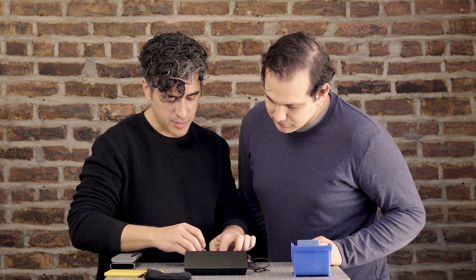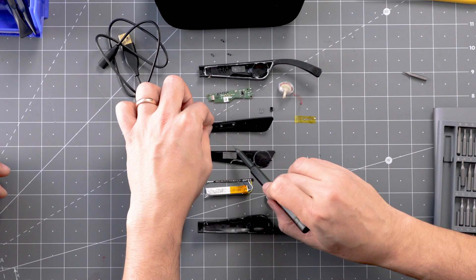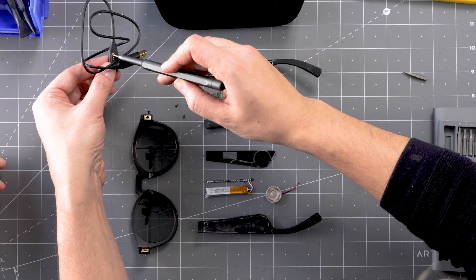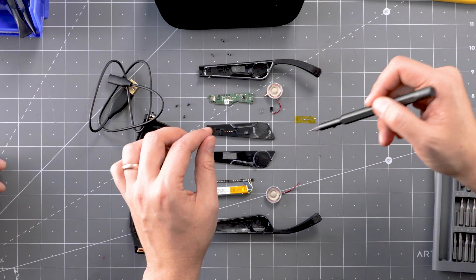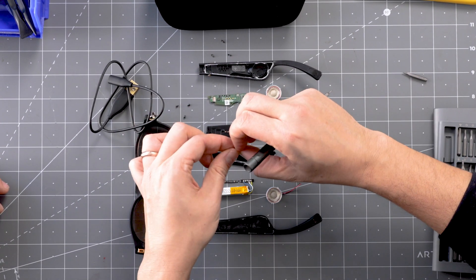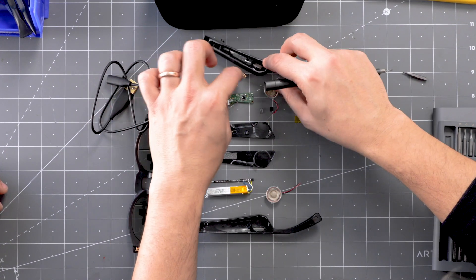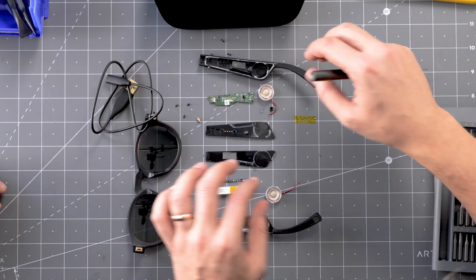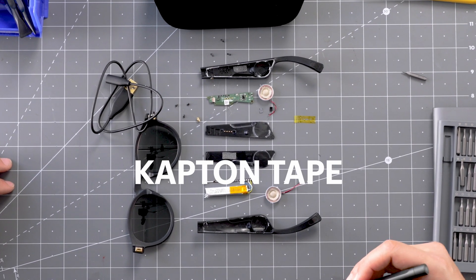Also on the right side, we've got pogo pins that make contact with contacts here, passing through from the USB cable onto the main PCB — that's where the charging IC is. There are also little magnets inserted here, amazingly held down by a piece of Kapton tape, which doesn't seem very production-ready.